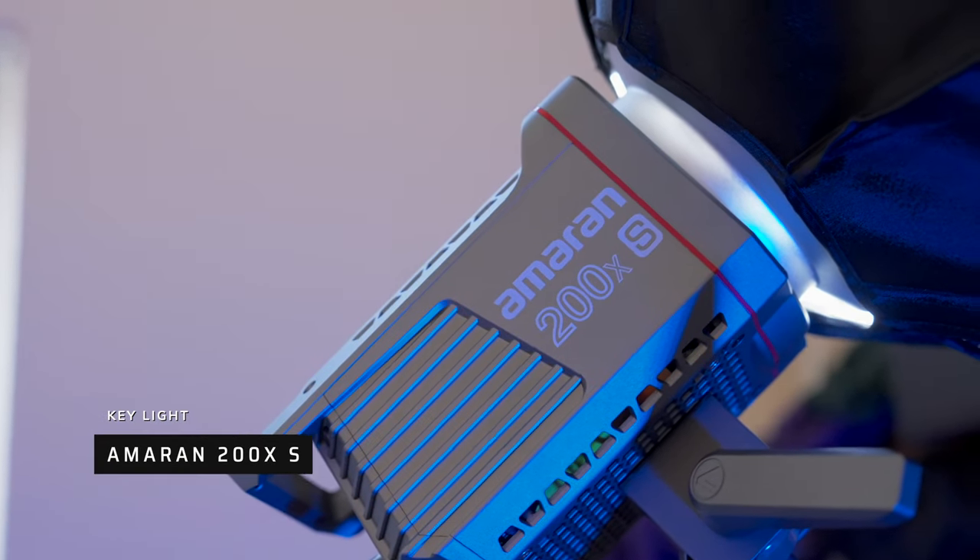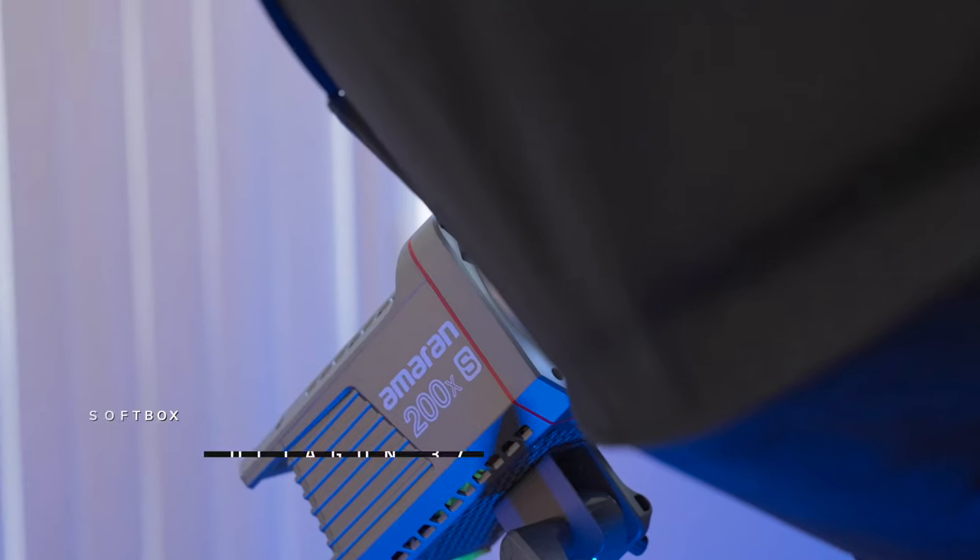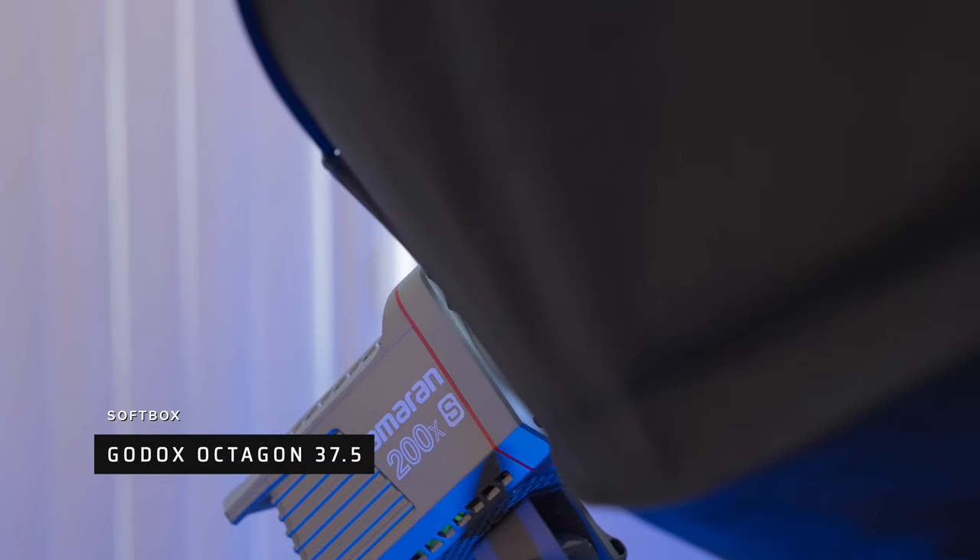Of course, I'm still in shadow as the subject of the scene and I need to bring on a light to fix that. Now everything else is perfectly lit by my Aputure Amaran 200XS. This is a 200-watt bi-color LED panel and it serves as a perfect key light for this roughly 12 by 12 room. To soften up that light, I'm using a 37-inch softbox from Godox attached to the Bowens speed mount ring on the Amaran light.